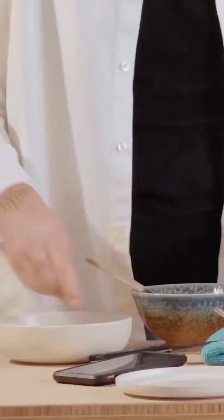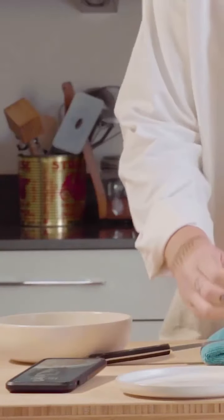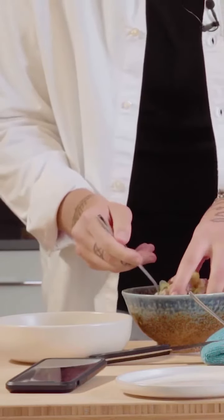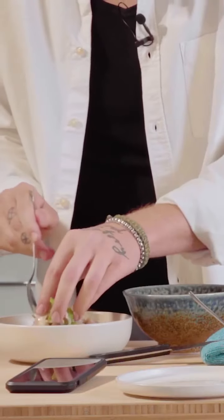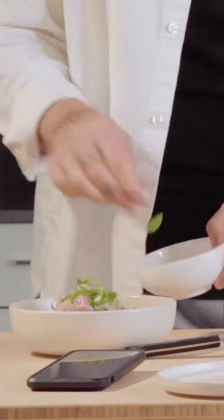That's nice. Okay, we've got 40 seconds to go. So a little bit of your avocado in the middle, ceviche which is now beautifully cured on top — just layer that up. You can pour that juice over it. Two fresh baby basil leaves.